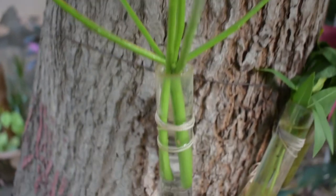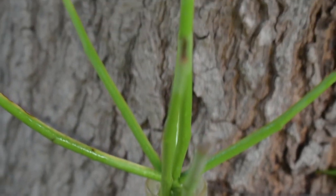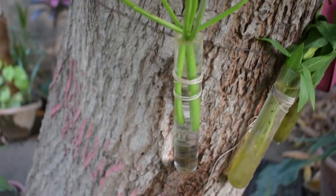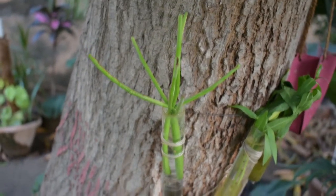We will put them in shade. Direct sunlight will not be provided. We will put them in water. If the water gets very dirty or hard, we will change the water regularly.